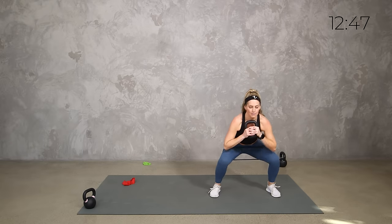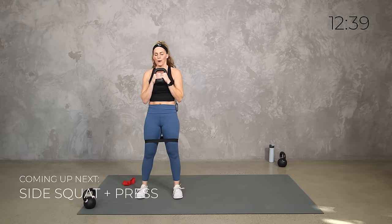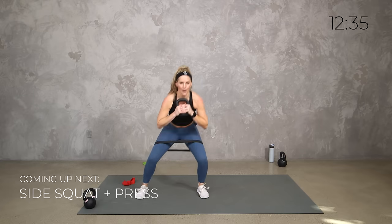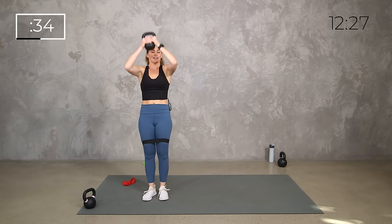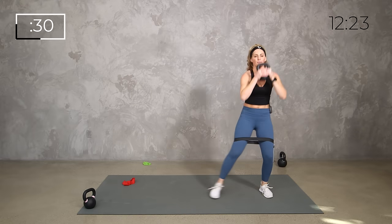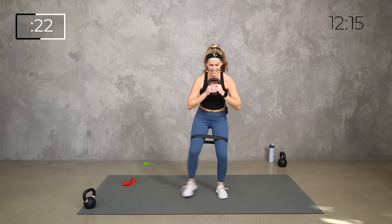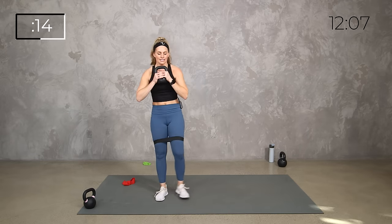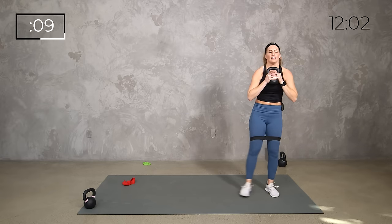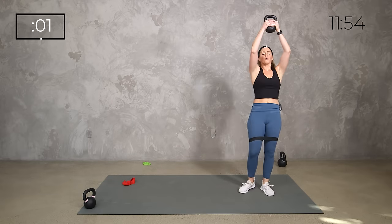Side squat for two — step and press up. Side squat, and up. If that's not right for you, you can just keep a regular squat without the movement, or just do a regular press. You do you. Side to side — breathe. 10 seconds — what do you got, team? Five, four, three, two, one. Catch your breath.